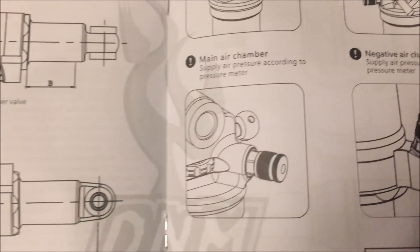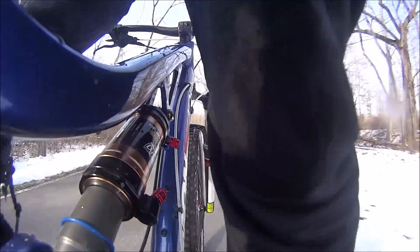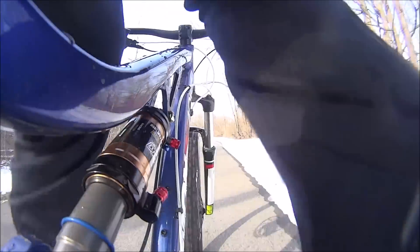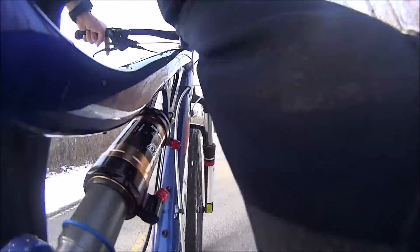In the last video I went over the instructions and showed you a helpful chart that shows you what PSI values you need based on your weight. Starting out I want to show you how it works in the locked-out position. As you can see there is very little movement in the shock — you're not feeling a whole lot as far as the shock goes. Now I've unlocked the shock and you'll see how when you pedal or make little jumps the shock is actually reacting.